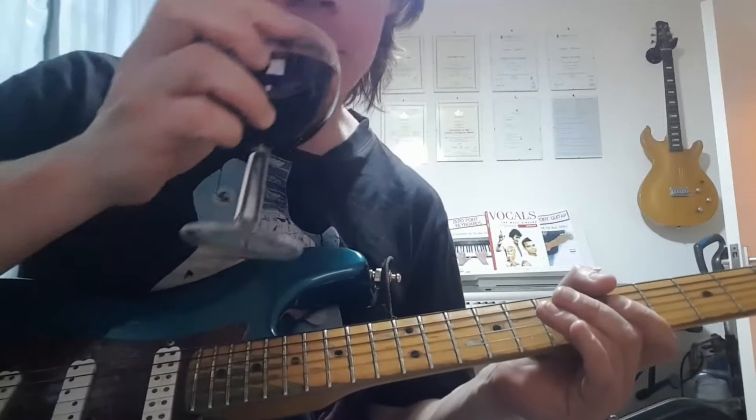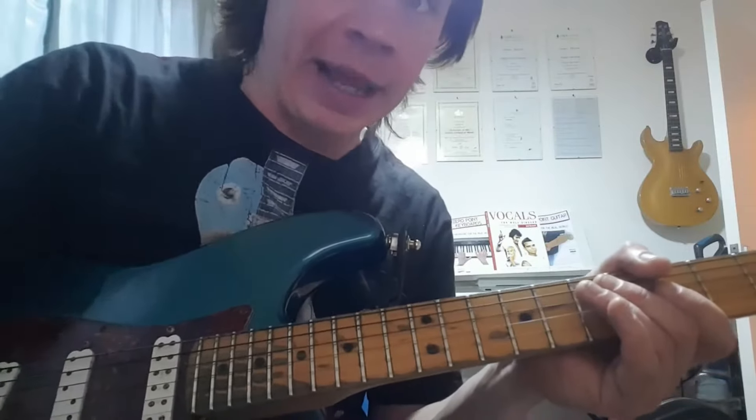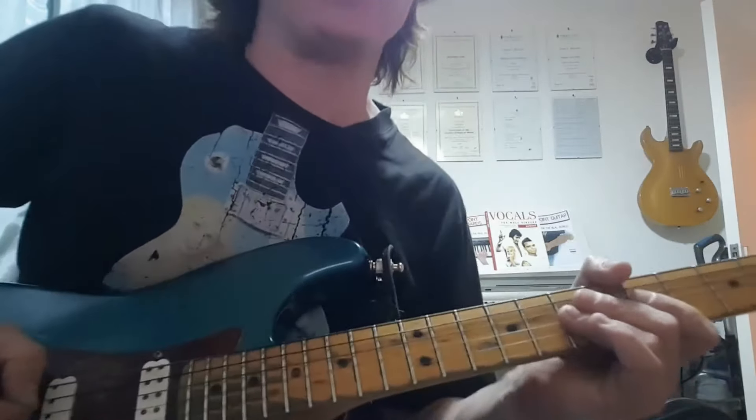Hey there folks, I hope you're keeping safe and well. I thought I'd take a moment to demonstrate some of the Clapton licks I've tabbed out for the blog this month, as I'm not always the best with Power Tab.